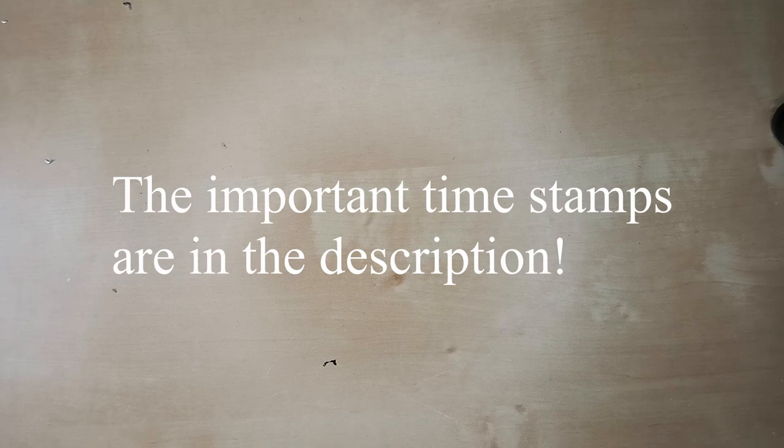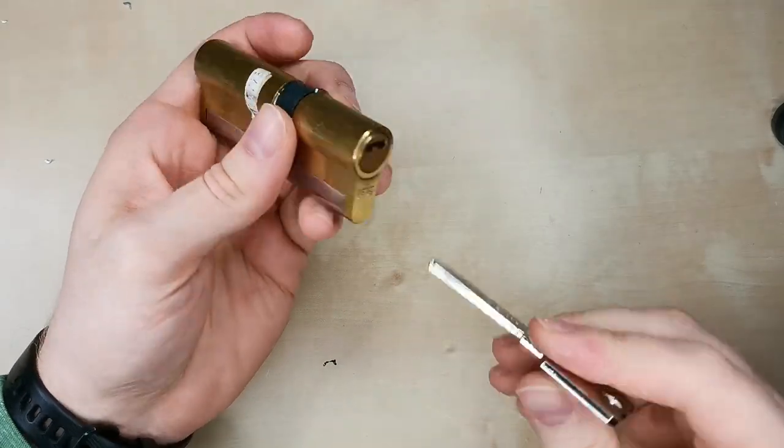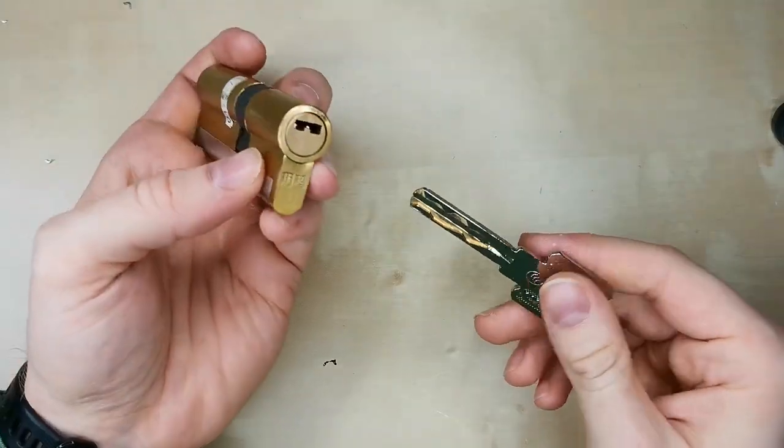Hi, this is Kip Nook and today I will show you a very nice lock which I got from Decoder, so thank you for this. It's the UEMA 750 — it's a free-spinning reverse sidebar core design.